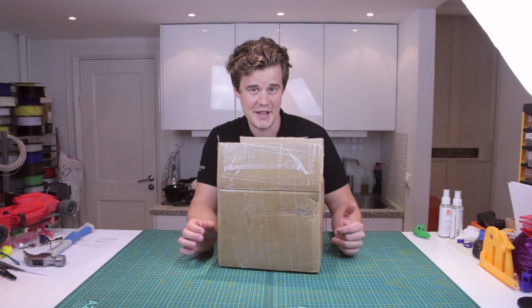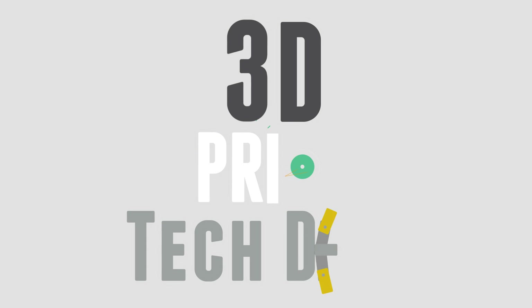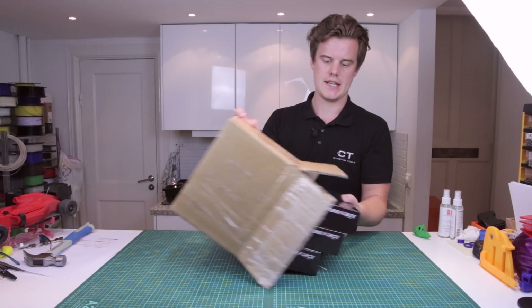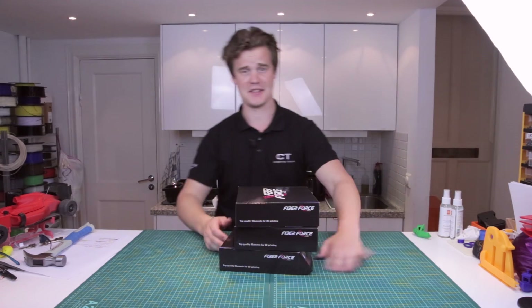I have a box. Interesting, right? So I got this box from an Italian company called Fiber Force Italy. I don't know how to speak Italian, sorry about that.